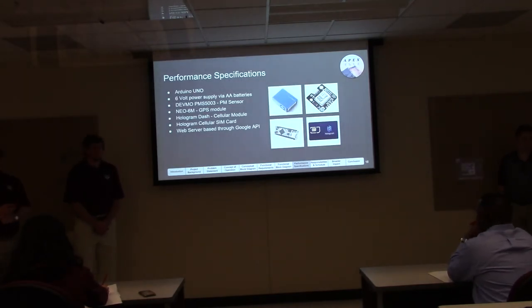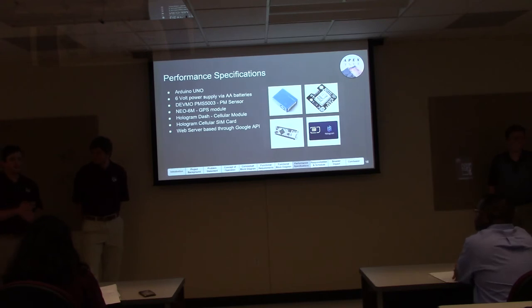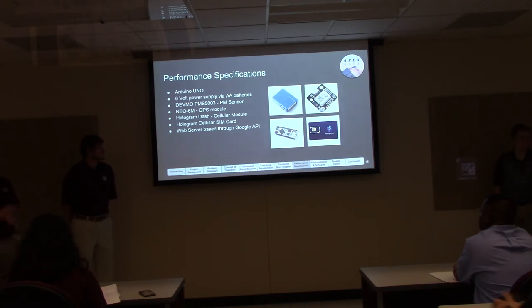Our performance specifications include preliminary hardware components. For our microcontroller we'll start with the Arduino Uno for easy sensor implementation, getting initial readings to our software team quickly since the Google API work will take significant time. We'll use a six-volt power supply initially. Our PM2.5 sensor is the DEVMO PMS5003, our GPS module is the MEO6M, and the Hologram Dash along with a Hologram SIM card will provide cellular connectivity. We'll use the Google API for data manipulation and heat map generation.